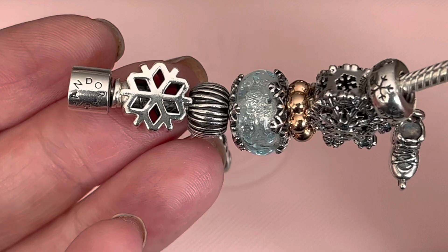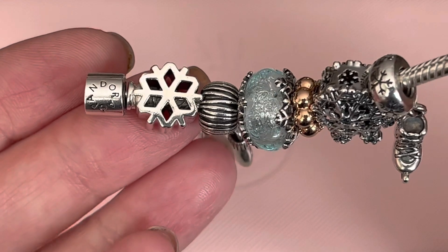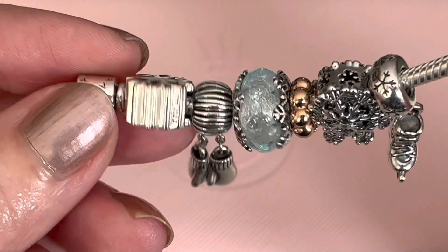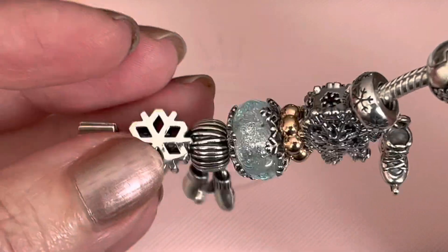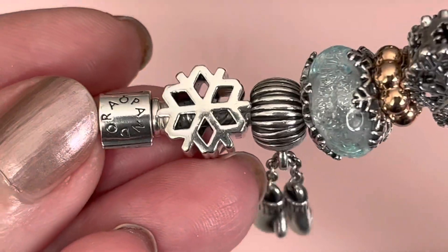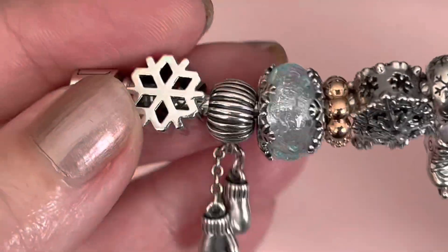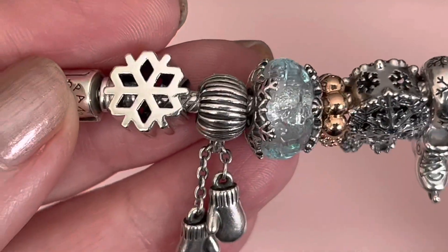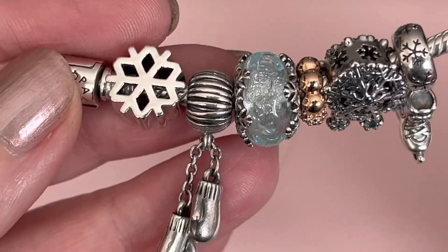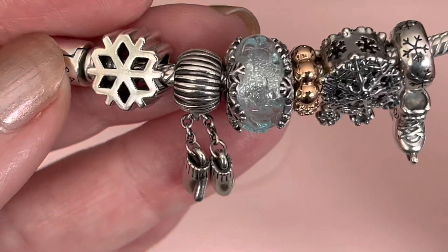And then we have the polished snowflake. This one was retired last year in the winter sale and I kind of hesitated on this one, but I did end up picking up two of these. It's just a high shine and I thought it would maybe scratch, but as you can see, it's holding up fairly well. I'll also give my little tips on designing as we move along. I don't like to put two charms that are the same texture or shape next to each other. So next to it is the Mittens Charm, and the bale has lots of texture.